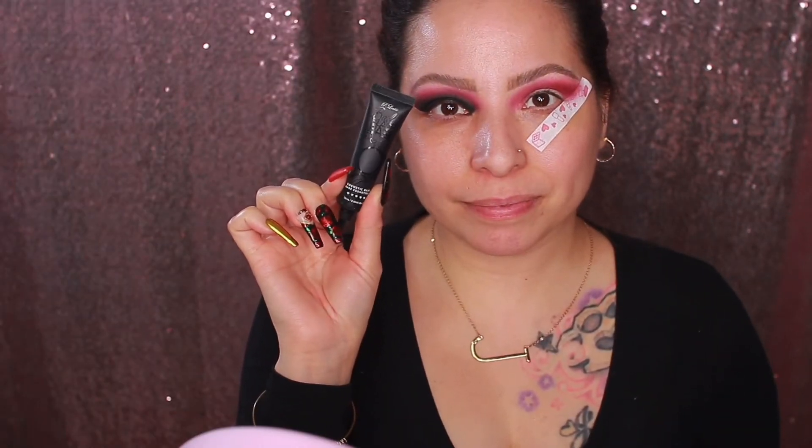Once it's blended it should look like this. Next I'll be using the Bada Black base by P Louise as well — I love their bases. I'm applying that right on the lid. I'm cutting the lid — not a crease cut — pretty much just applying this to the lid, and I don't go all the way up. I apply it maybe about three quarters of the way up to where you want it to be, because when you apply the shadow you'll see why.